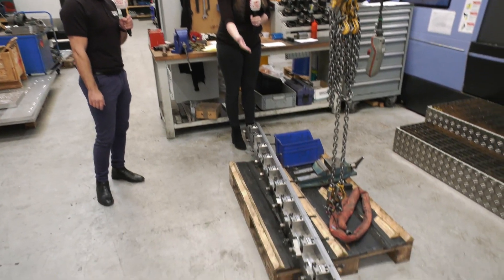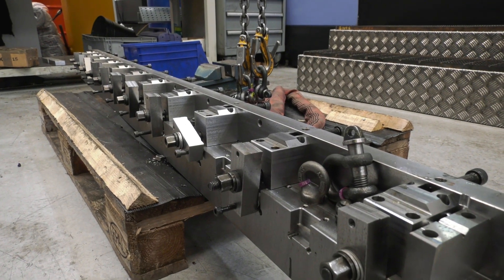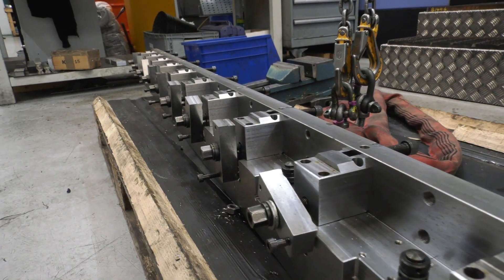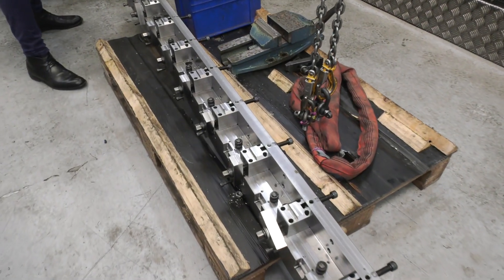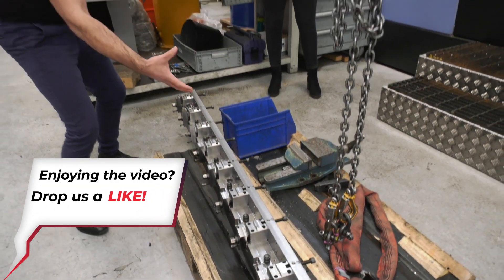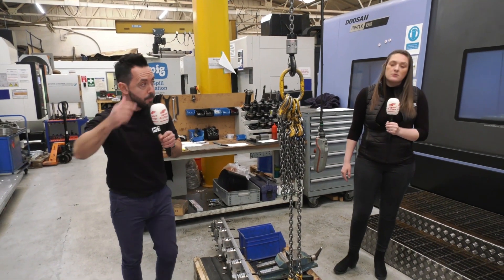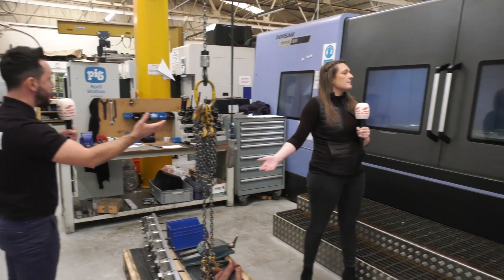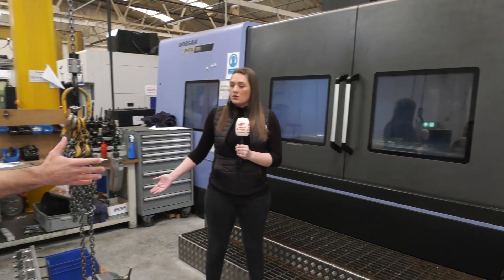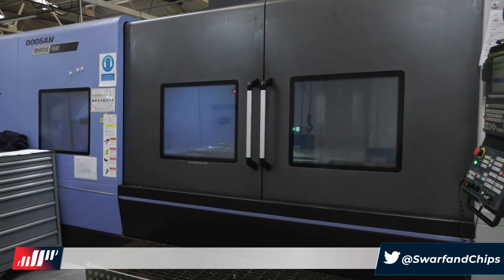We've got an actual bespoke fixture here that Brown and Holmes have created. This is a perfect example of what we've been talking about — a fixture they've made themselves to use themselves, to hold lots of components all at once. This could be put onto a rotary table so you've got adjacent side milling. And behind you, the Doosan Minx 9500 — a large machine tool with a huge working envelope to accommodate some of the really large work holding solutions that they make.